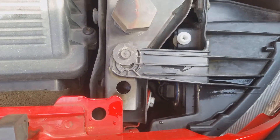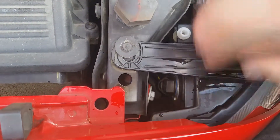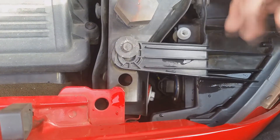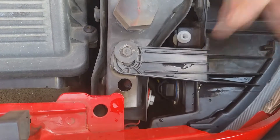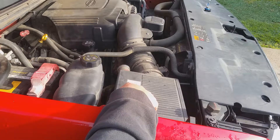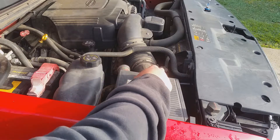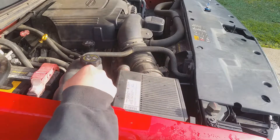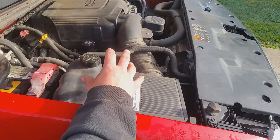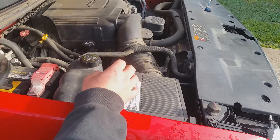To get to the passenger side bulb, it's right here — you can see it, but you really can't get your hand in there. With the LED being so big, it would be almost impossible to stick it in unless you really tried. So I'm going to take the top of the airbox apart, pull the bottom out, and go in from behind it. You can also disconnect the electrical, take the clamp off, and take the whole airbox out or move it backwards, but that gives you limited room.